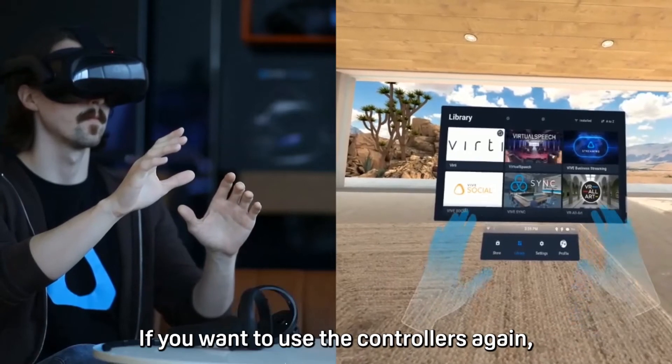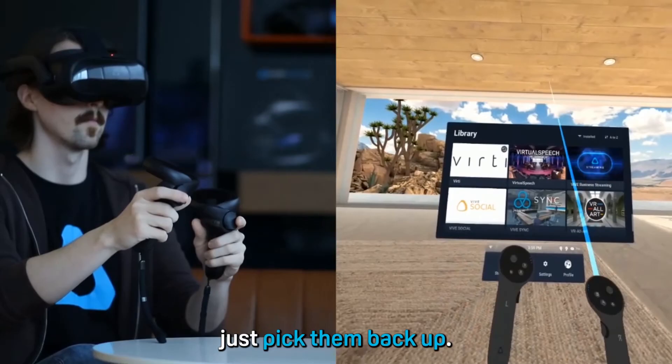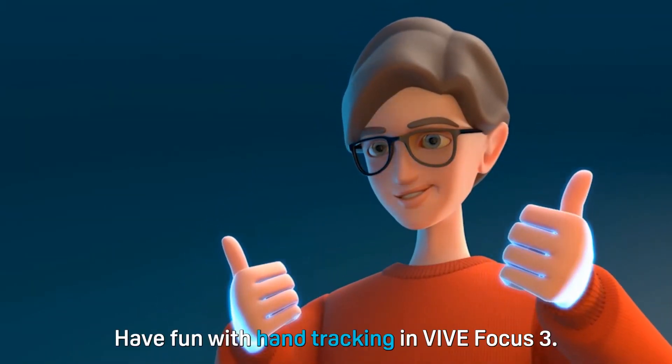If you want to use the controllers again, just pick them back up. And there you go! Have fun with hand tracking in VIVE Focus 3.